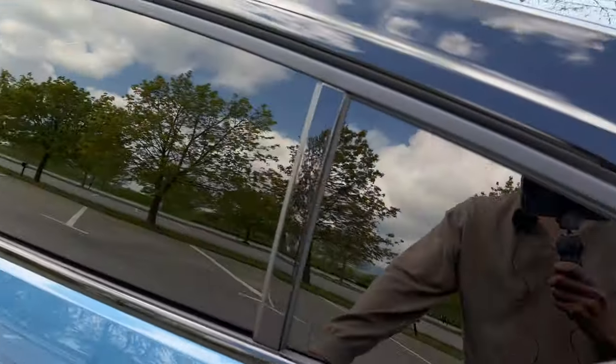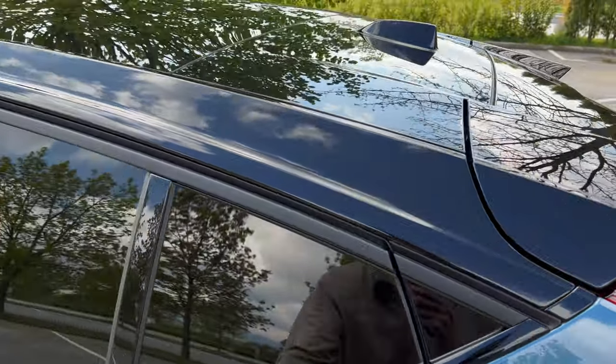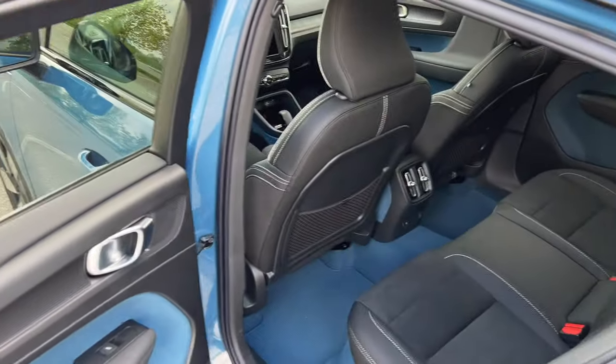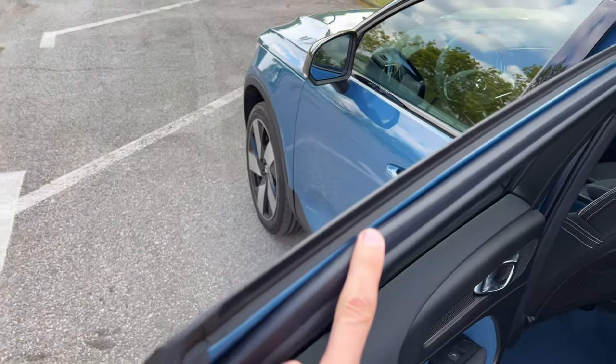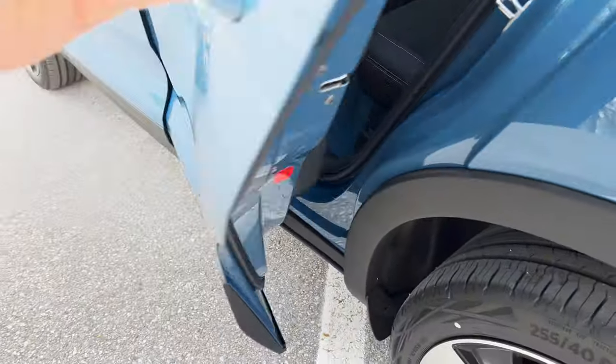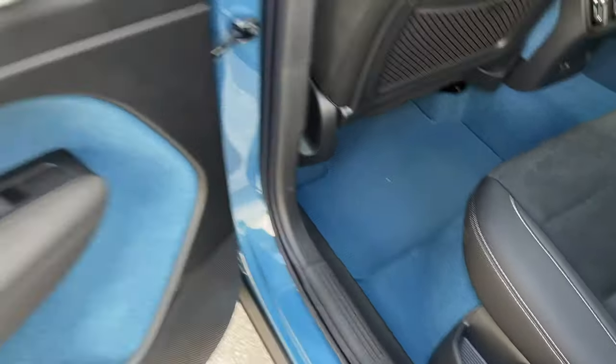Nice closing sound — I love how this symmetrically closes. You can also see a shark fin antenna on the top. Good opening and closing sound; checking the seals — good seals all around. The doors go all the way down, which is great when washing the car so there won't be any water residue.